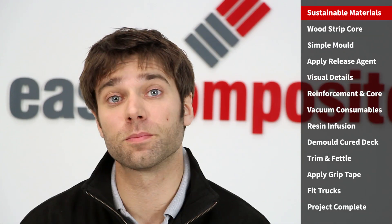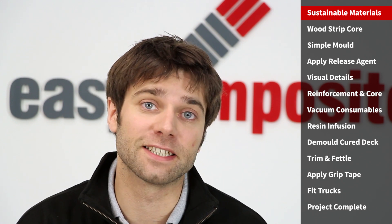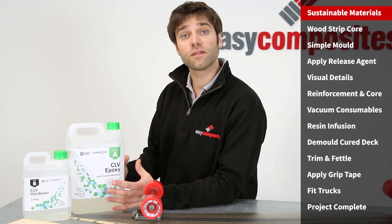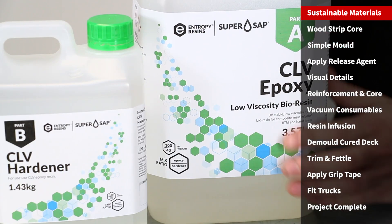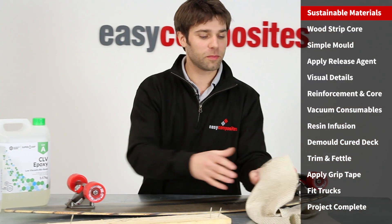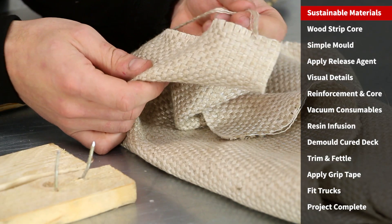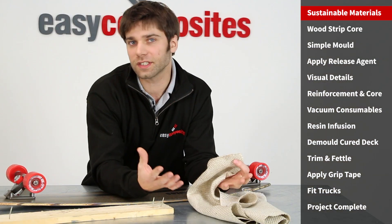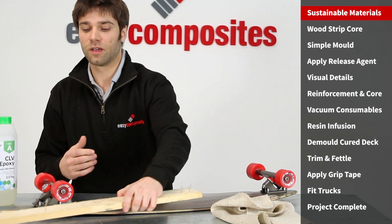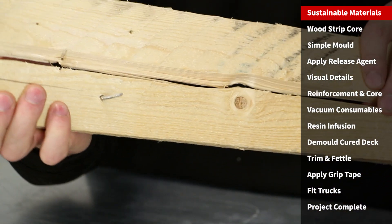To make the board we'll be using a resin infusion process. The resin we'll be using will be our CLV formulation of the SuperSap Bioresin. SuperSap is much more environmentally friendly than most epoxy resins because a lot of the ingredients are plant-based and they use much greener manufacturing methods. Sticking with the green theme, we're going to be using Biotex flax as part of the reinforcement — an entirely natural fiber that can be laminated or infused just like carbon or glass. And to cap off the eco project, we're going to be recycling broken shipping pallets as the core material in this pintail longboard.